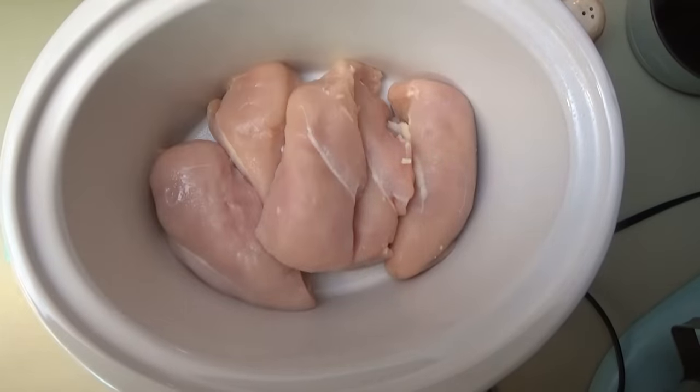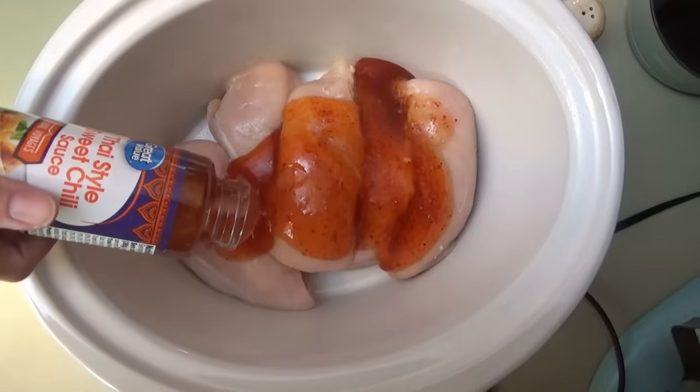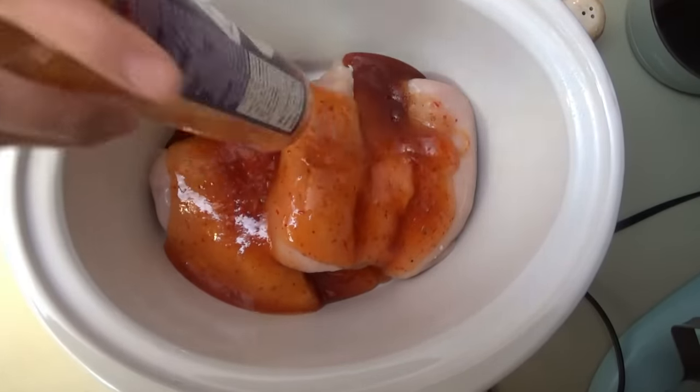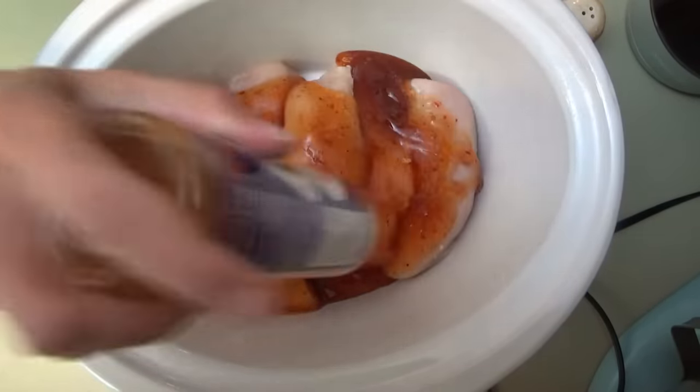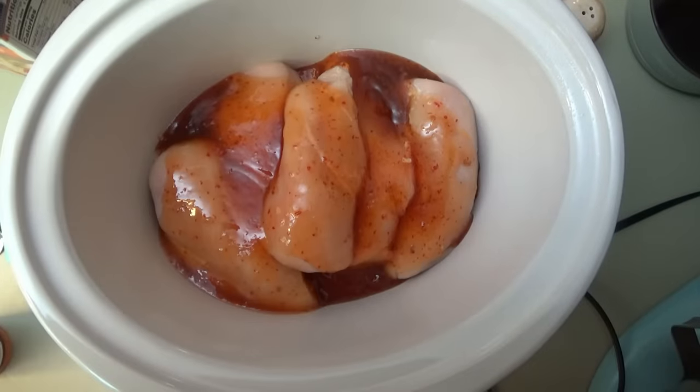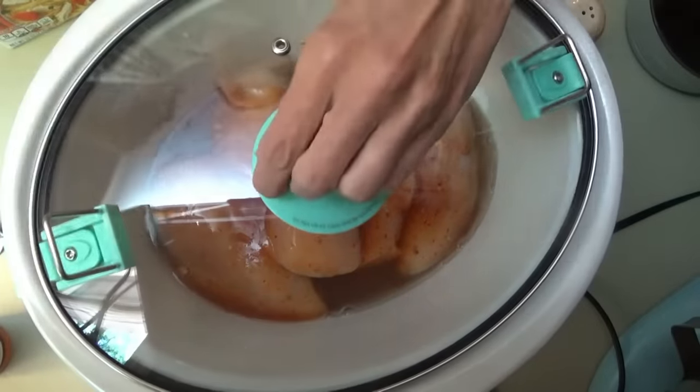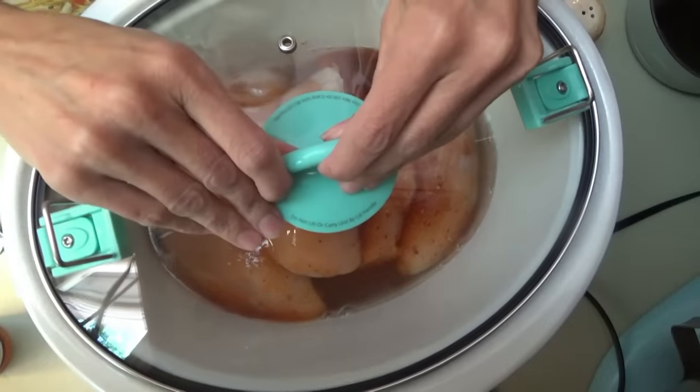We put a little salt on the chicken, and now we're going to put in one cup of sweet chili sauce — I just have the Great Value brand, 13 ounces. Actually, I'm just going to put the whole bottle on there, it's not going to hurt anything. Now we're going to put just a little bit of chicken broth around the outside, and that's it for the chicken part. This is going to cook on low for five hours.